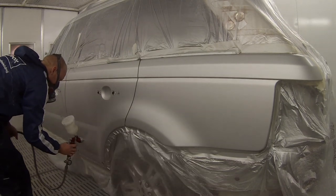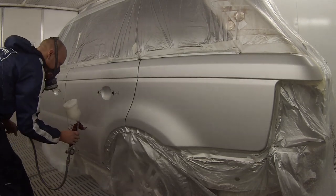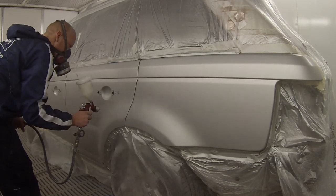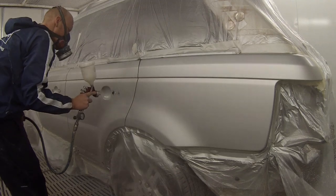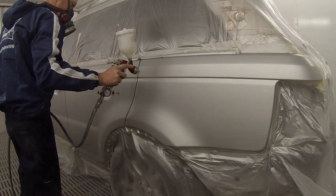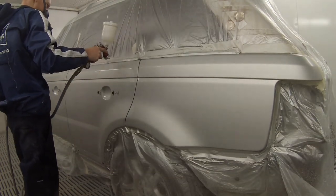You'll probably start to notice that most of the time I use the GTI Pro Devulbis with the HVLP caps on it. They're my favourite gun — I've actually got four of them. I've got this dedicated clear gun, and I also use this clear gun for any clear ancillary products like plastic primer that's clear and the blending clear and stuff like that.